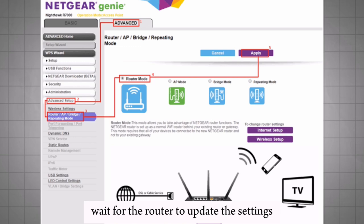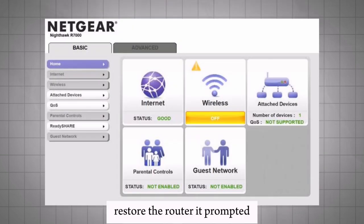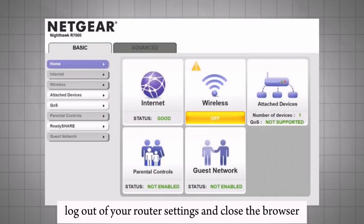Wait for the router to update the settings. Restart the router if prompted. Log out of your router settings and close the browser.